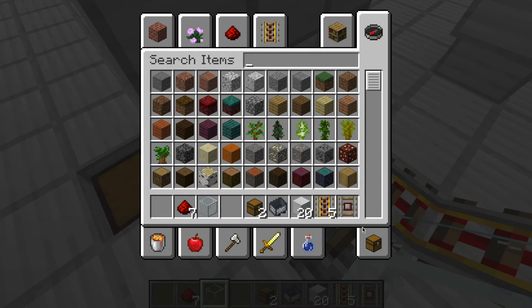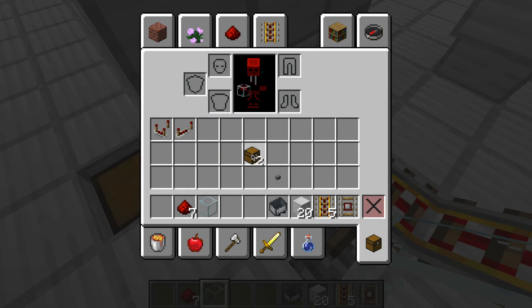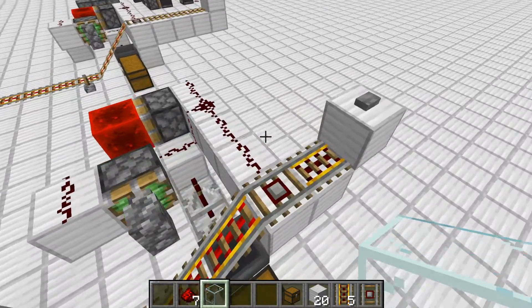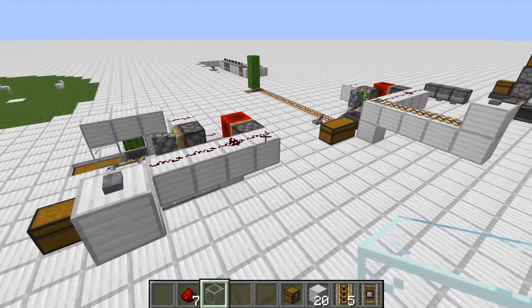There's your minecart chest. And by the way, in survival mode you can craft this back up into a minecart chest just like that, so you're not wasting any resources. Anyway, thanks so much for watching. Bye.